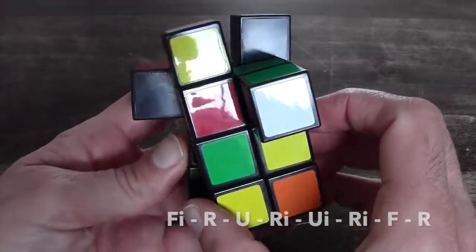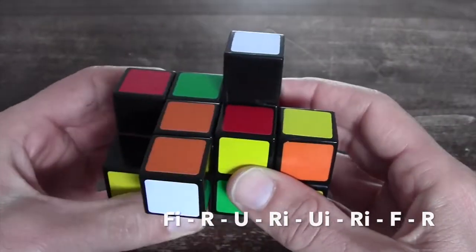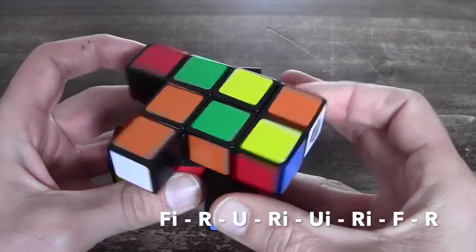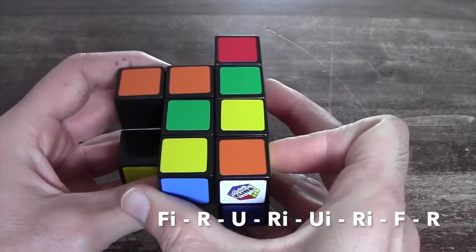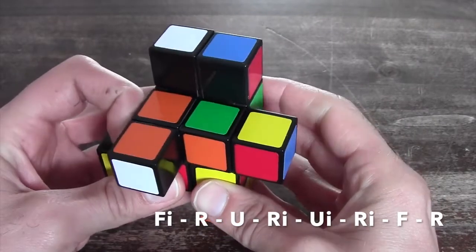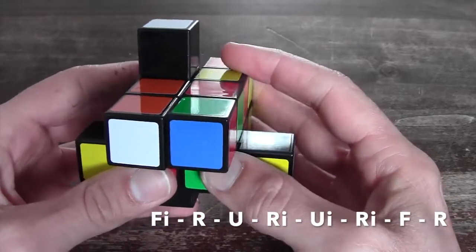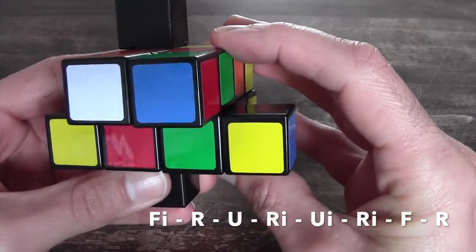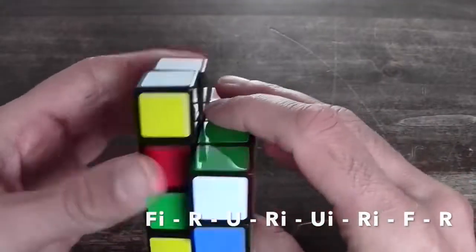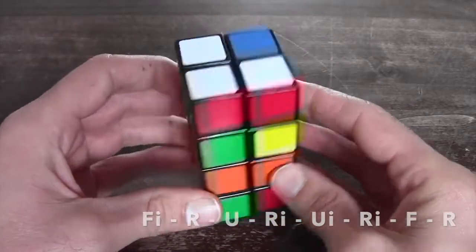For OLL Case 1, the algorithm is: F inverted, R, U, R inverted, U inverted, R inverted, F, and then with an R you can bring them together. As you can see it's back in its original shape.